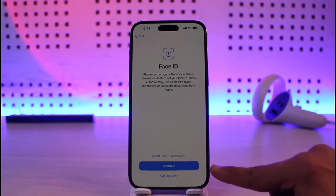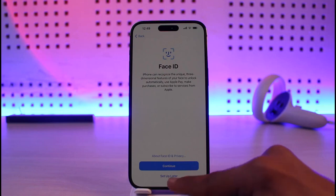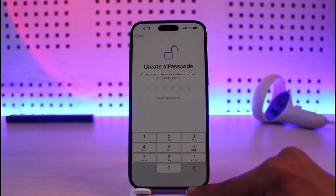If you want to set up Face ID you can do so right away, but I'm going to set this up later because the video would be too long. So I'll just tap on the set up later option.